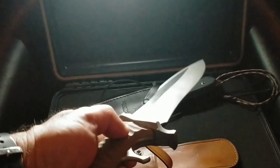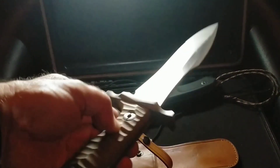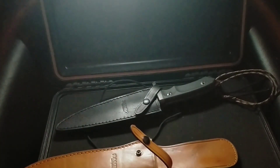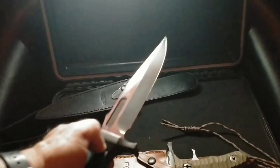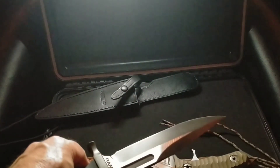I also bead blasted the guard and the shroud. The handle scales, which are injection-molded plastic on this one, have just been painted with a vinyl car paint. The MK8 has not been modified — it's probably a bit dark, so at some point I'll bead blast that one as well.